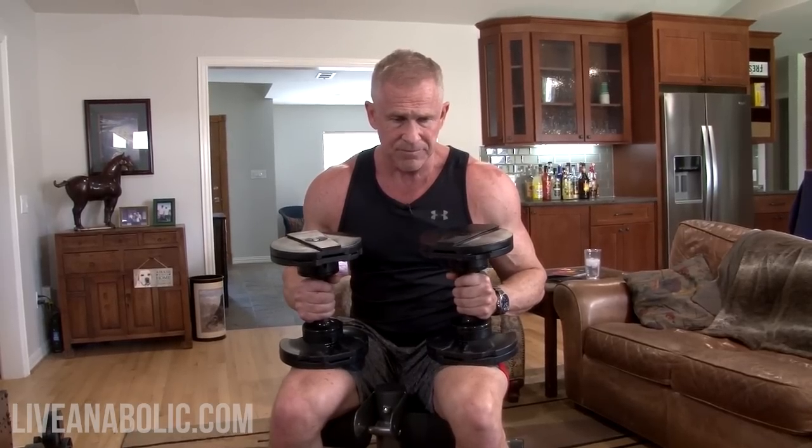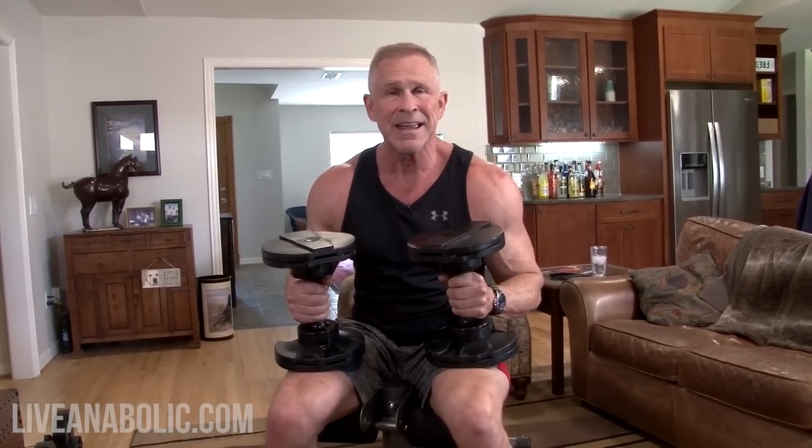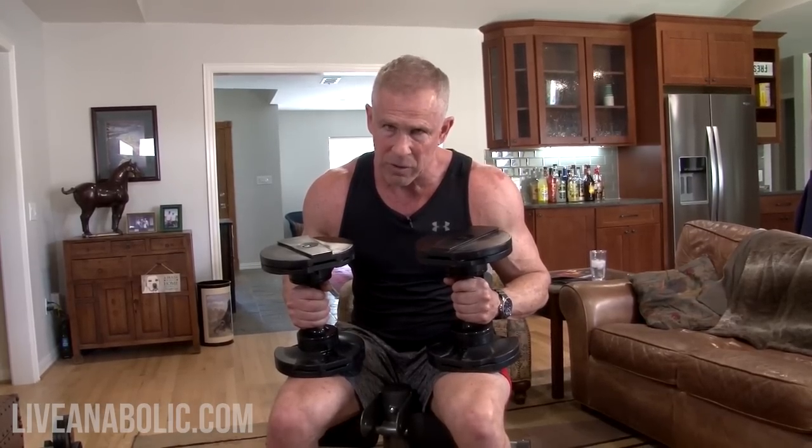All right, so this is the first superset — incline dumbbell presses, then rows. I'm using a much lighter weight than I normally would because I'm not fully warmed up and I want to be able to talk to you guys. If I go really heavy and push to failure, I'll be too gassed to talk. So pick a weight that is difficult to do for 12 reps — you don't want to get to rep 12 and think 'that was easy.' Pick something that's hard but still allows good form for 12 reps. Here we go — 12 chest presses.